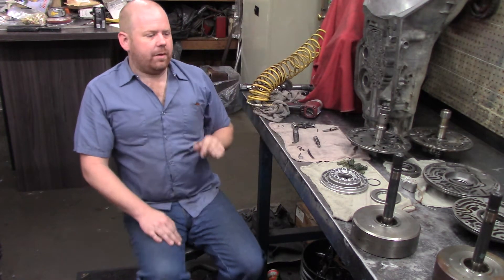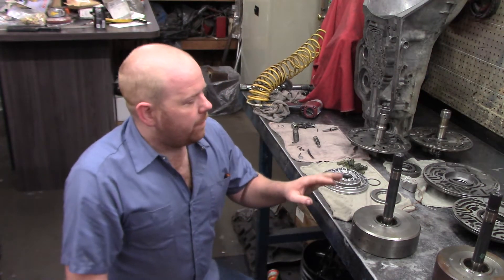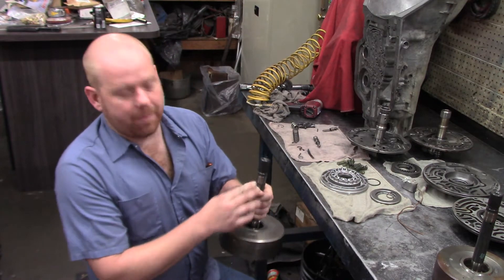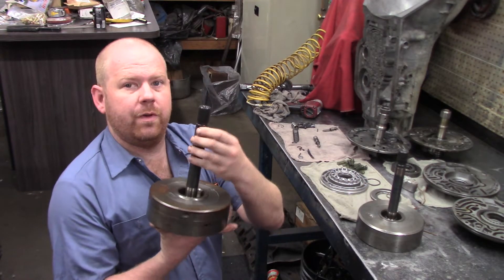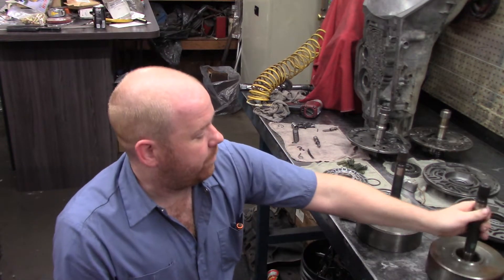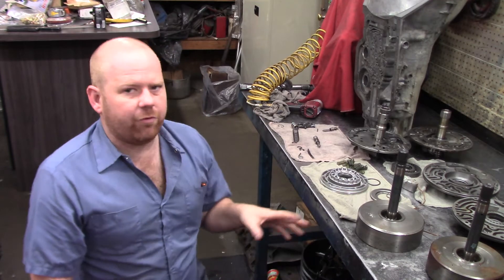On the input shaft, there are two variances I can find. One has one feed hole top and bottom, and the other is like most 400s I've got, with two feed holes. However, regular 400s don't have the seal ring down here. I'll walk you through and let you visually see.